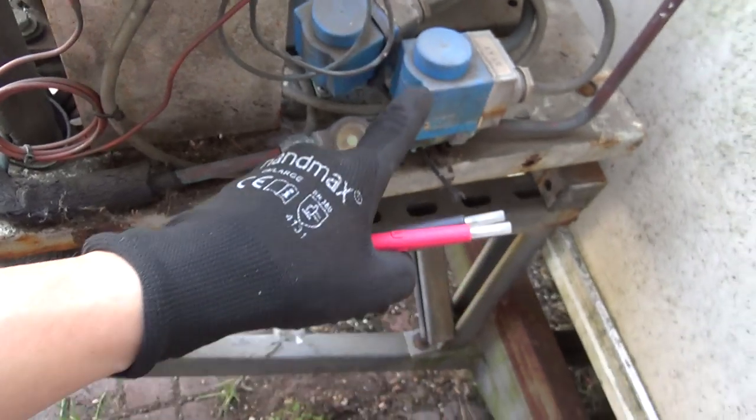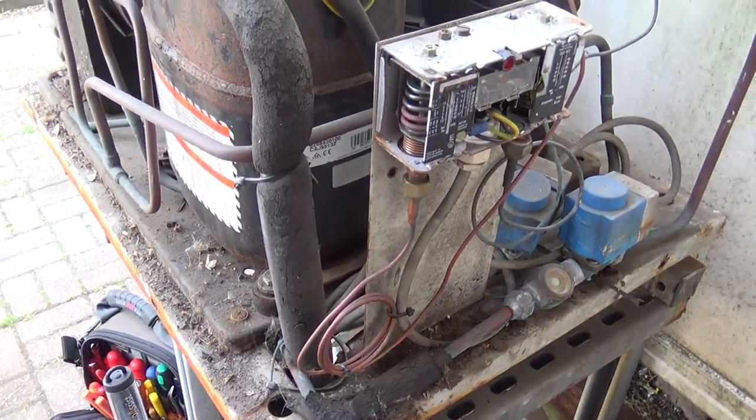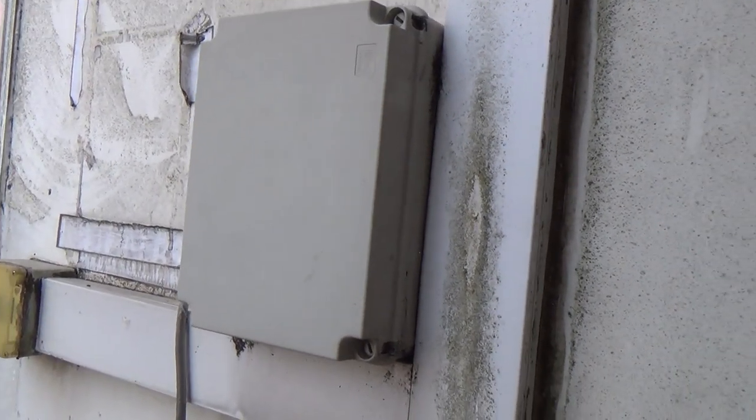I've heard the solenoid click and I can actually hear it humming. So the pressure switch is made. We were thinking it might be off on the pressure switch. So we're going to have to have a look in that box there and see what's going on in there.